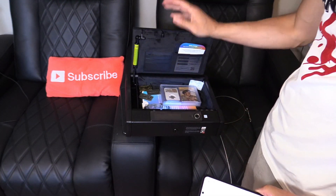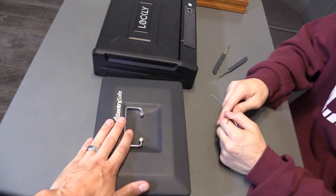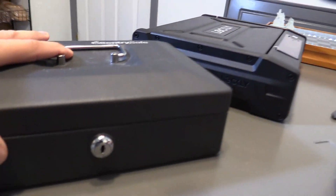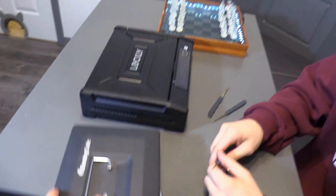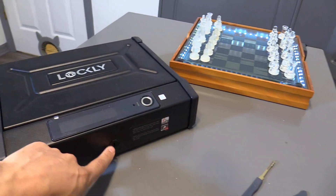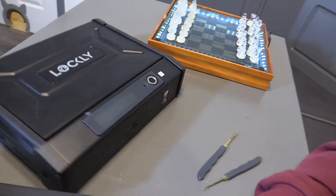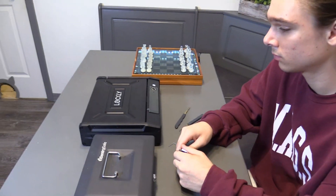This is my son Dominic — he's going to try to pick the Sentry safe lock, which is a basic lock, and then he's going to try the Lockley safe lock, which uses a laser-cut high-grade key lock. We're going to see how fast he can pick those locks.